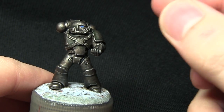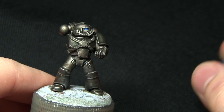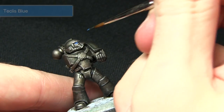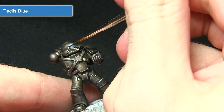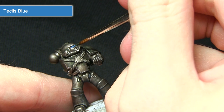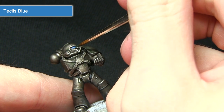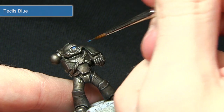To get a realistic-looking lens on the helmet, we want to apply a small highlight just to the bottom, and for this we'll be using Getcha Ultra Blue. When attempting this step, make sure you only have a very small amount of paint on your brush as we don't want to overspill — use the least amount possible, just forming that highlight line at the bottom of the lens.